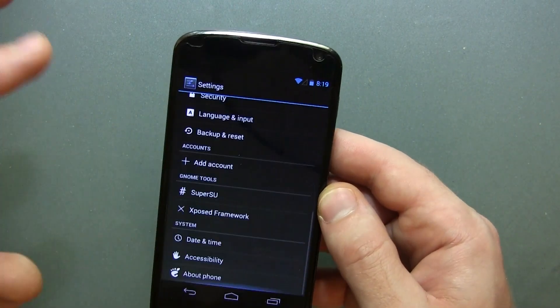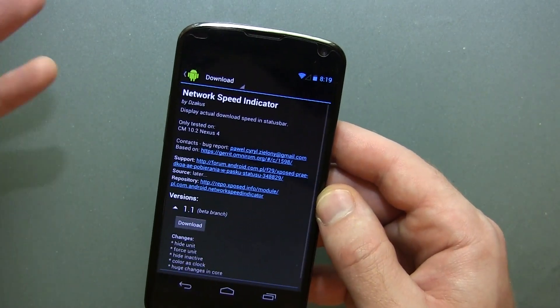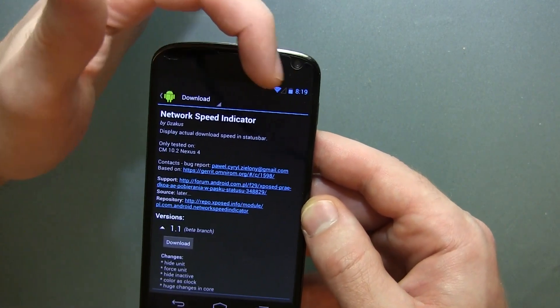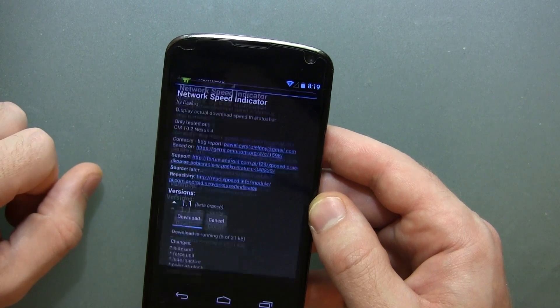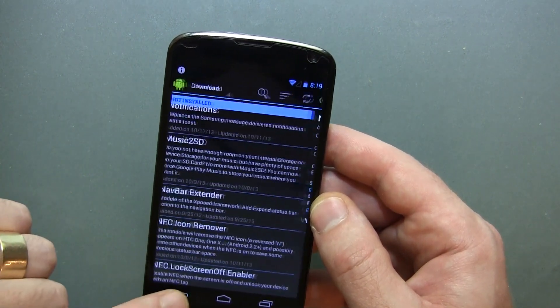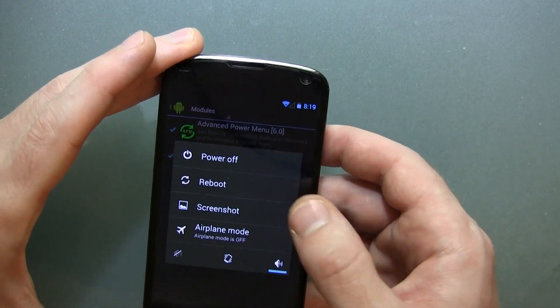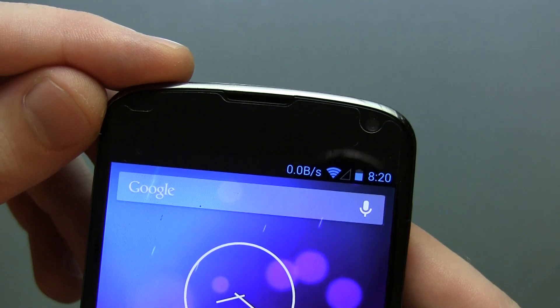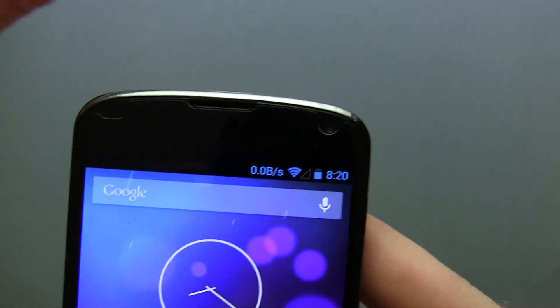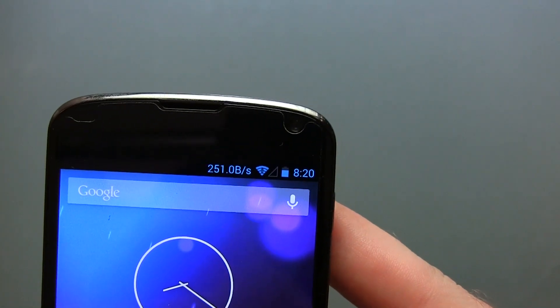So what else can we do? Let's scroll back down to Xposed Framework and add some more customizations. Here we've got Network Speed Indicator — this one looks cool. What this is supposed to do is actually add my network speed as an indicator in the status bar. Go ahead and click Download, click Install, click Done, click back twice, jump into Modules, make sure it's activated. Now that we have our reboot menu, we can go ahead and actually reboot the device. And now you can see up in the status bar we've actually got our network speed. If I had my SIM card in and was on data, it would give me my data speeds. Pretty cool.